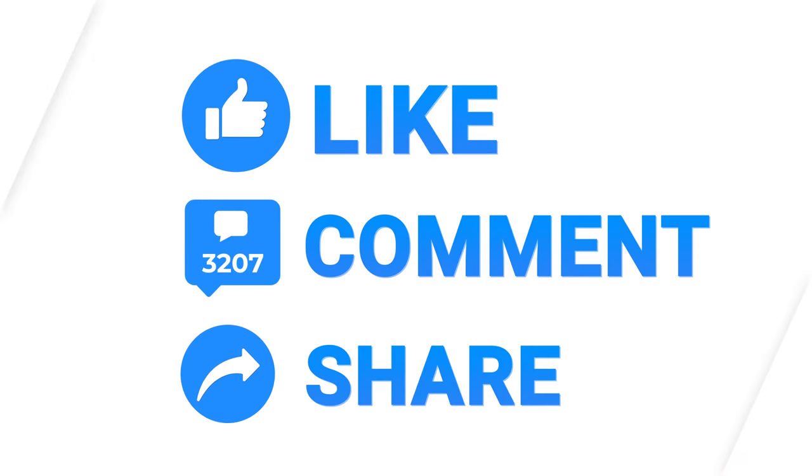Thanks for watching this video. Like, comment, and share with your friends if you found this video helpful. Subscribe to our channel if you want more videos like this in your feed.